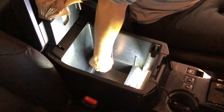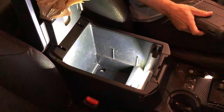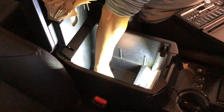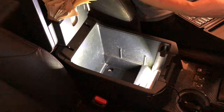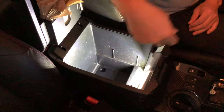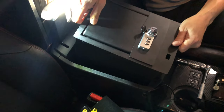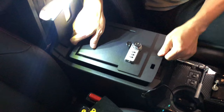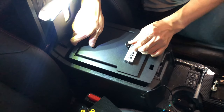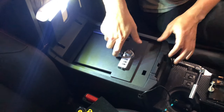First thing — we have to remove this little felt piece and there are two screws. The size is a 10 millimeter socket. The screws were very loose in there. Two screws are out, everything that needs to be removed is removed.